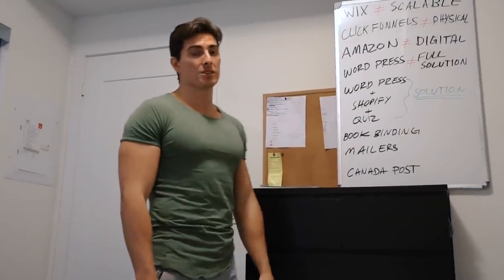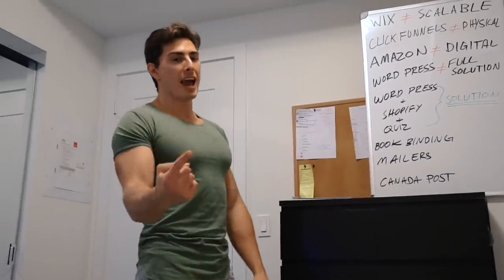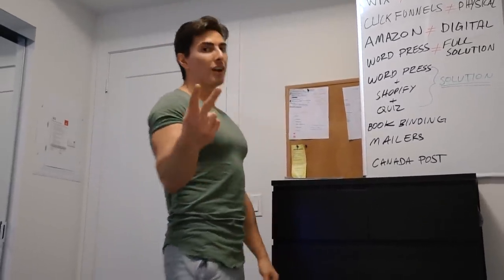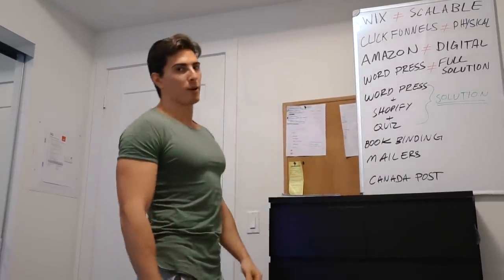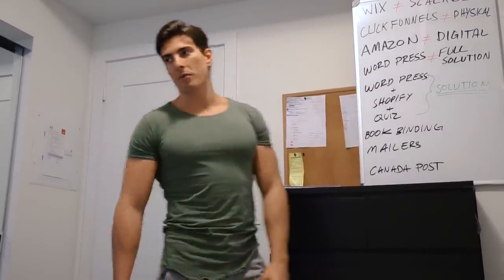So guys, I apologize — I hate doing this. You know me: there are two things I hate: missing deadlines, and not uploading frequently. Because of these 17 different fires we had to put out, unfortunately both of those occurred. I hate it.